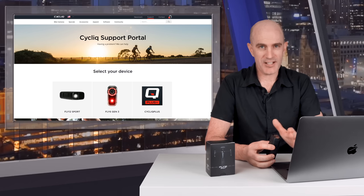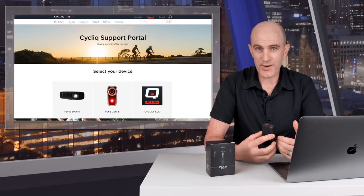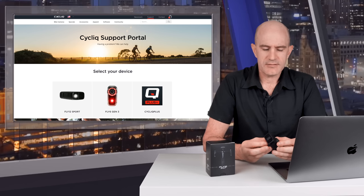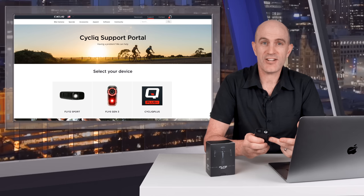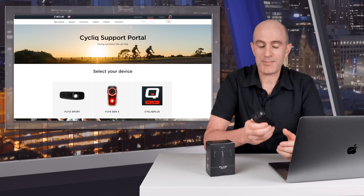Finally, on customer support — something that comes up with Cycliq often. I personally had a run-in with their customer support not long ago that left me uneasy. Cycliq tells me they've made significant changes recently, both with staffing and procedure, so let's see how they go supporting this new unit. That's a wrap — the Fly 12 Sport is a device that actually does what's written on the box, and that makes me happy. Thanks for watching.